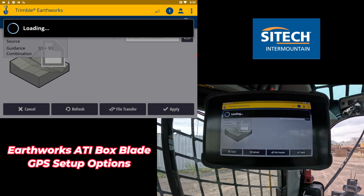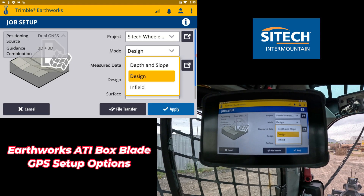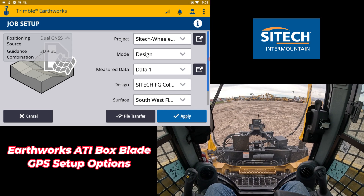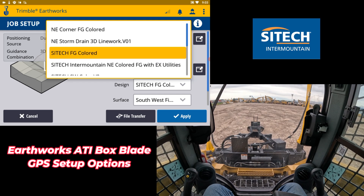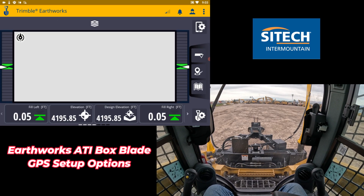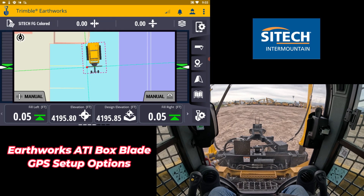In dual GNS it works just like the other ones — you can go ahead and pick any project you've got. You also have the different mode options: depth and slope, design, and infield. In this one we've got our southwest corner for our project. Once you're actually out on the site, you pick whatever design you've got. I've got my SiteTech finish grade loaded — go ahead and hit start on that, hit apply, and when we come to the main screen we're good to go.